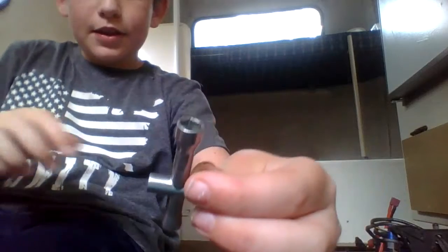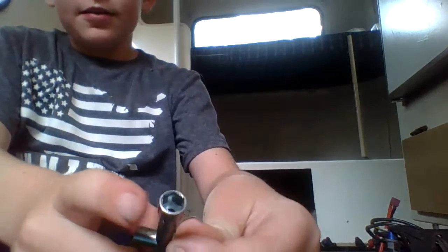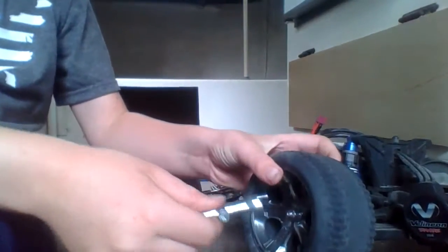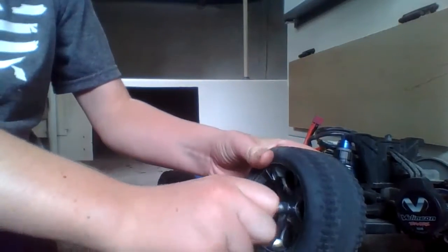So you need this little tool right here, and you use this one right, this little thingy. So you put it in here, and you just unscrew it.